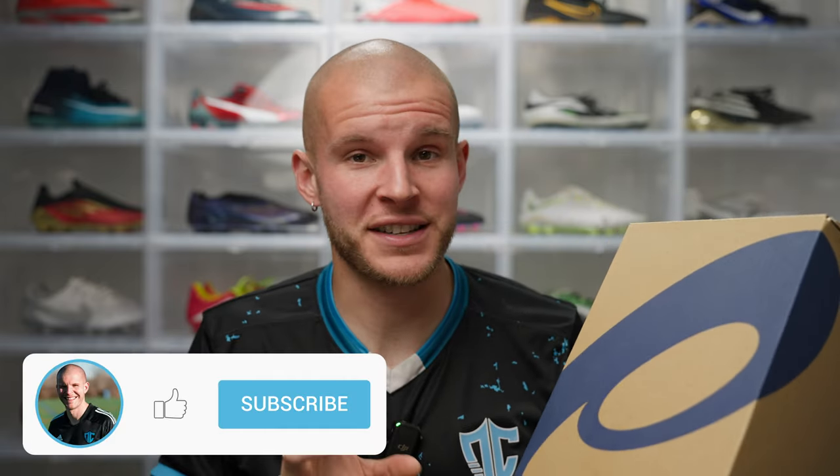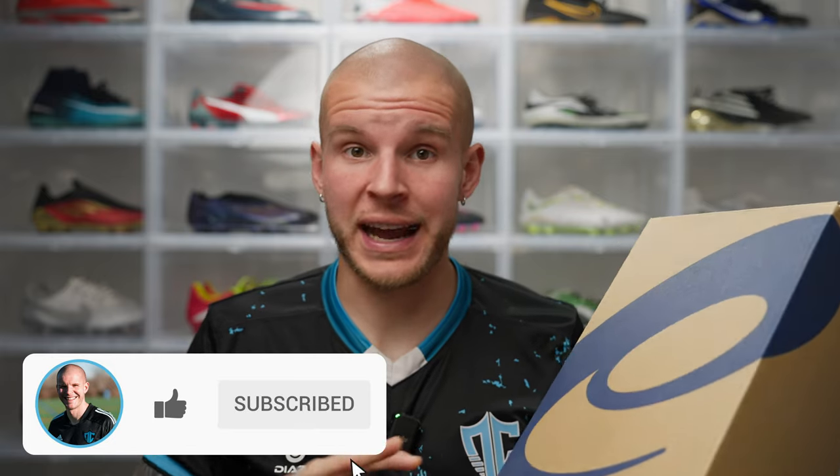What's going on fam, welcome back to the channel. In this box I have the Asics Ultreza 3, a football boot that came out about six months ago. I'm very excited to see what this one feels like - I've heard so many good things about it, and a lot of you guys have actually written in the comment section of a couple of my videos to review this particular boot.